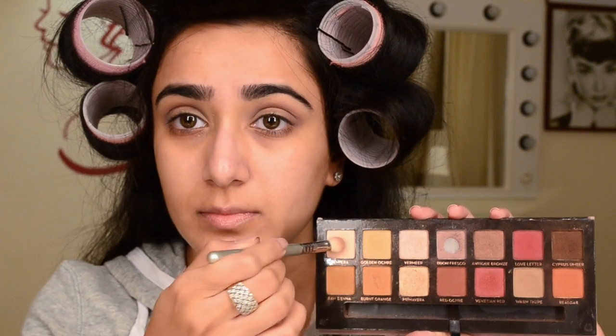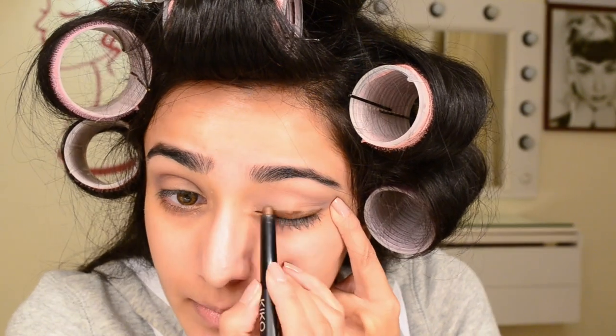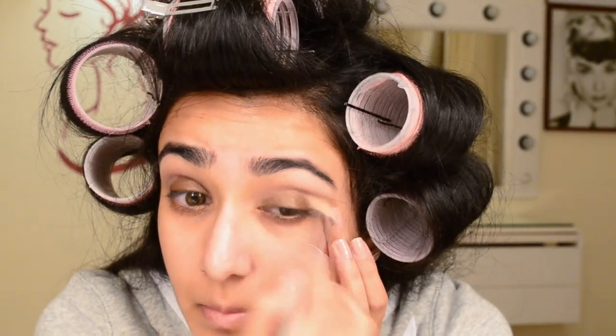On the same brush I took Tempera, which is a matte highlight shade — I got a lot of kick-off there, so you must tap off the excess. I quickly blended that away and now I'm taking the Kiko Long Lasting Stick Eyeshadow, which is a pretty brown shade with golden glitter reflects. I'm using this as the base color of today's eyeshadow look and blending it with the Sigma E35, which has synthetic bristles that blend creamy shadows really well.